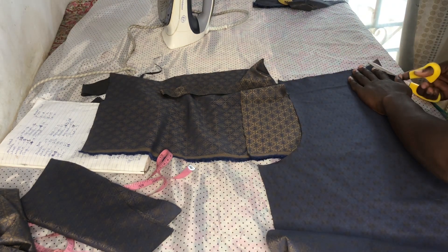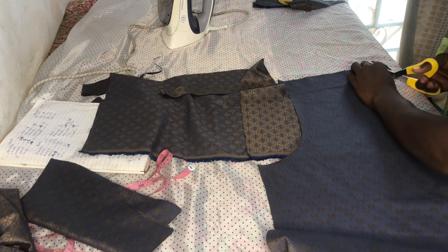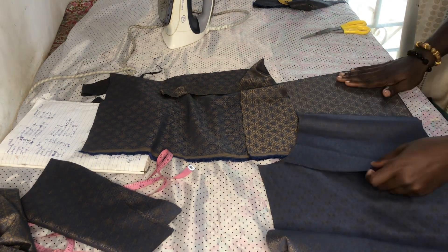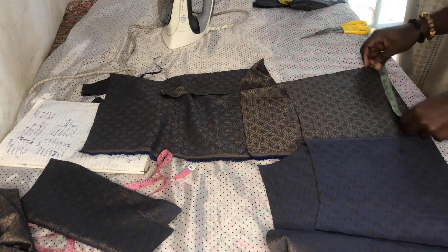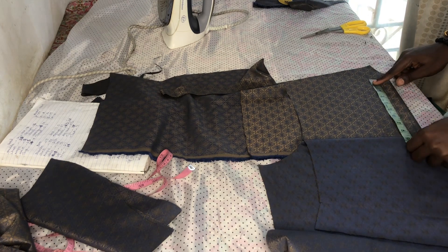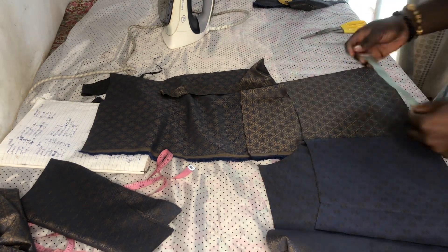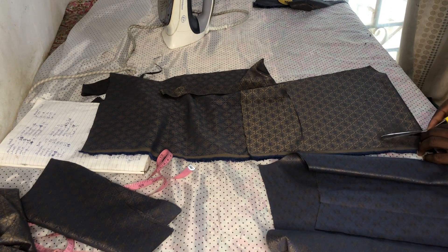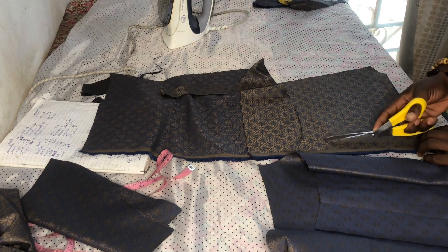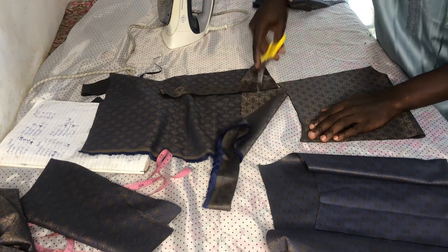This is my neck marking — I'm not cutting out the neck yet. I'm trying to use like 8 inches. You can give it any shape you want, but mine I'm just cutting it straight.